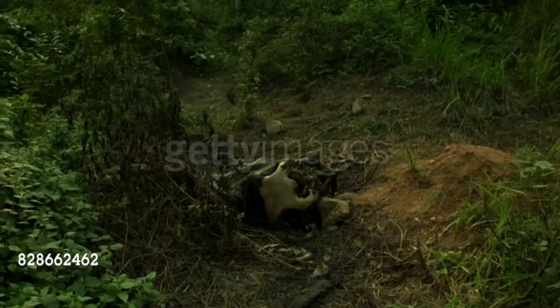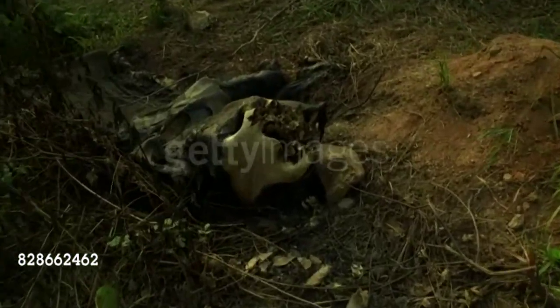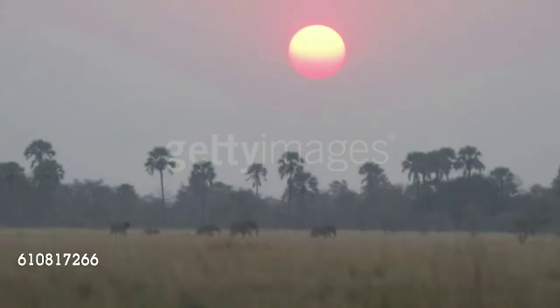The African elephant has been listed as an endangered species because of poaching and loss of habitat, so the team decided to study more about its trunk mechanism. Additionally, they are learning how to conserve elephants in the wild.